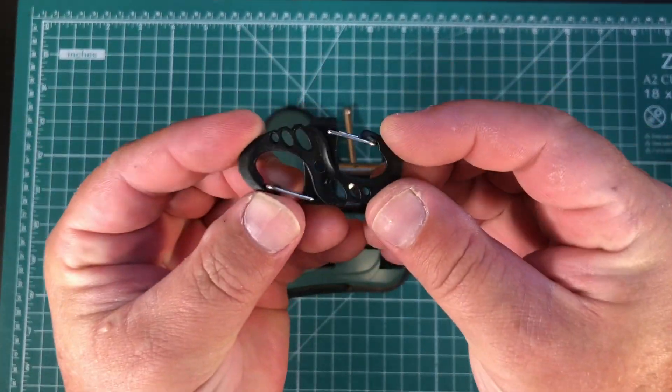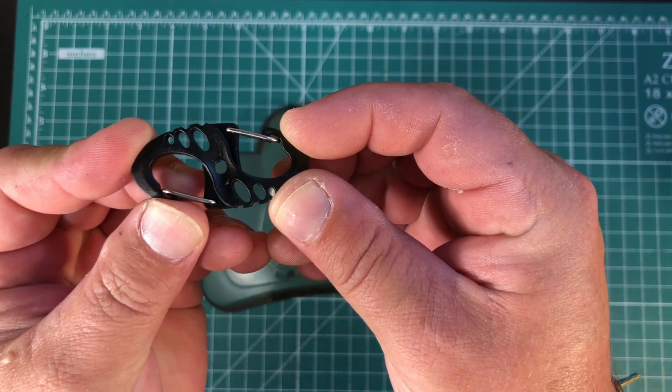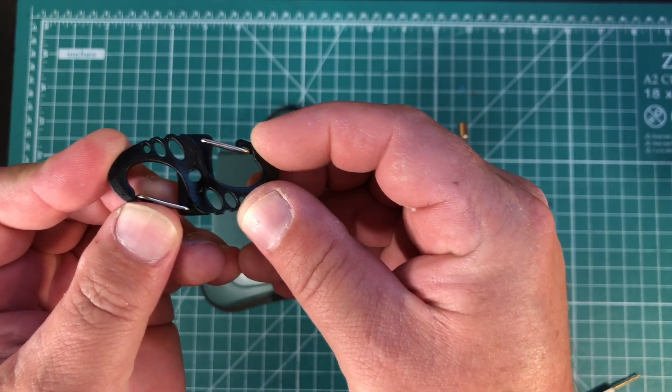Now you have successfully completed drilling a hole in the S-Beaner. And just like that, you are an expert at drilling and sizing your S-Beaners for atop your DX Commander or other portable telescopic masts. Thanks for writing in.